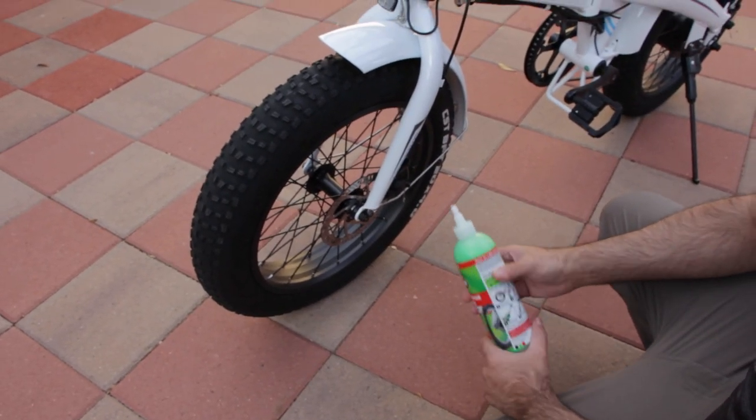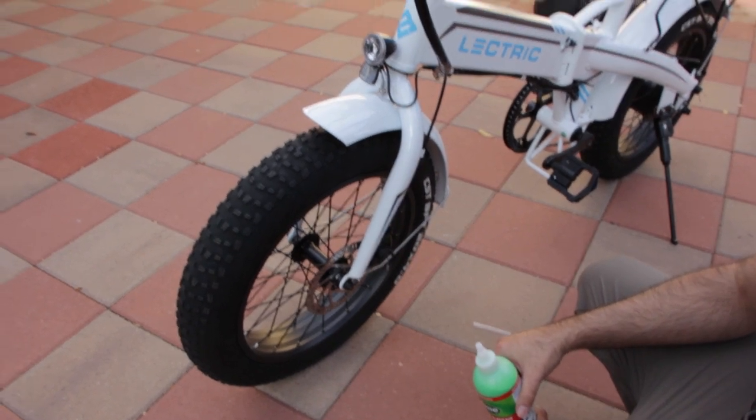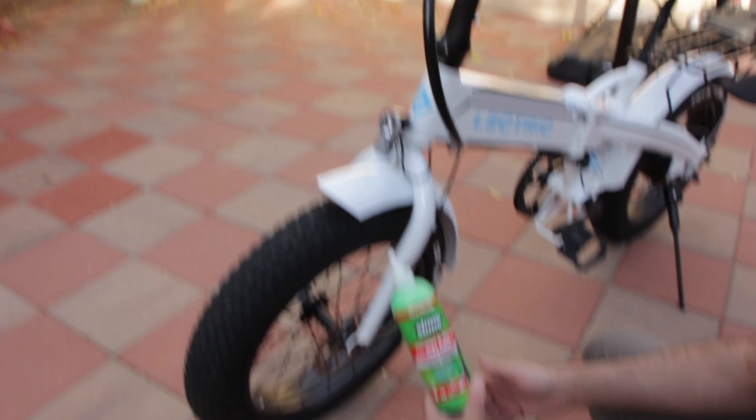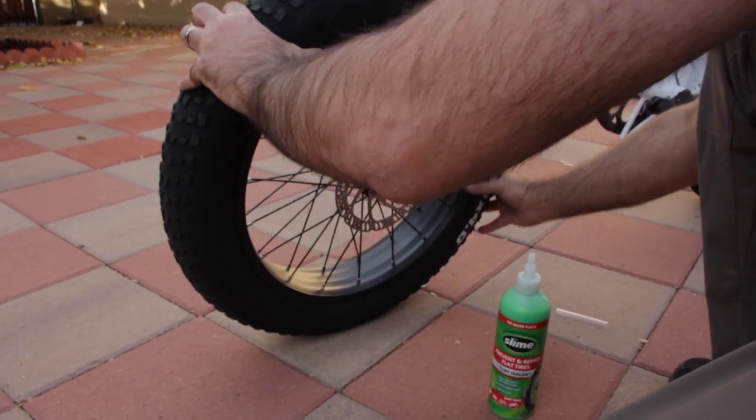Hey guys, so today we're gonna put slime into the tires. We just got the bike, it's halfway deflated. This is the stuff we're gonna use.